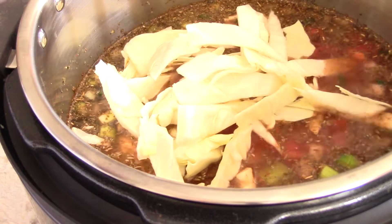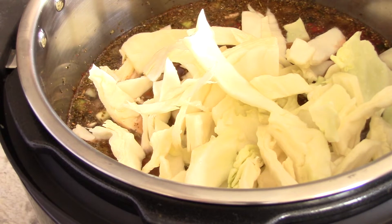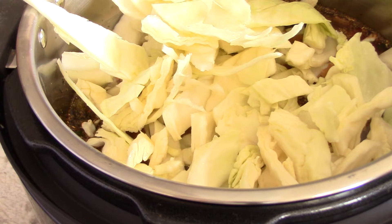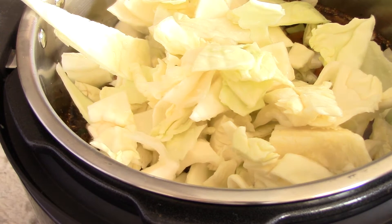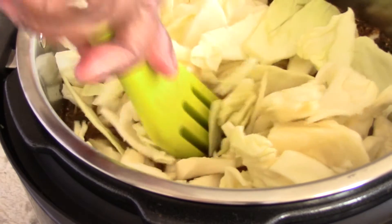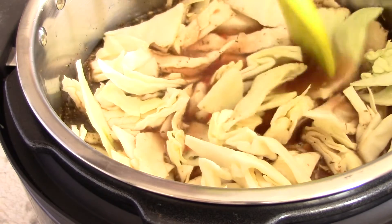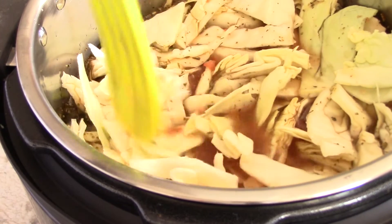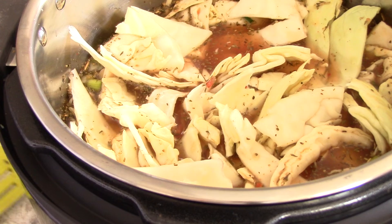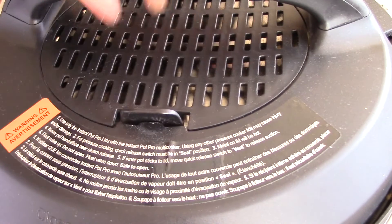You can have your cabbage sit on top, or you can press it down into the liquid to get the most flavor. We're only pressure cooking this for four minutes, so try to get most of it down under the liquid if you can. Cabbage produces its own liquid too, so it'll all come together. All right, we're ready to cover and get pressure cooking.